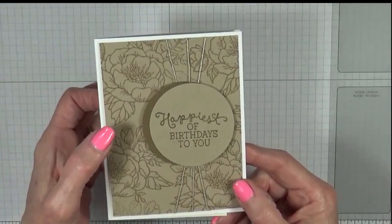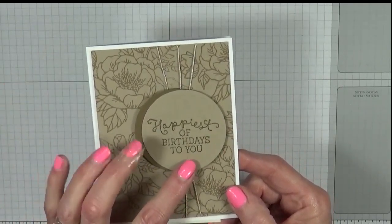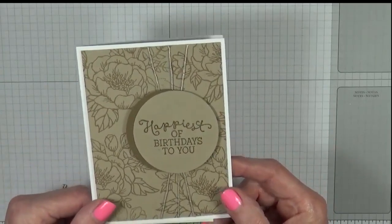It is crumb cake, stamped with crumb cake, with gold embossing on the sentiment. Let's get started.